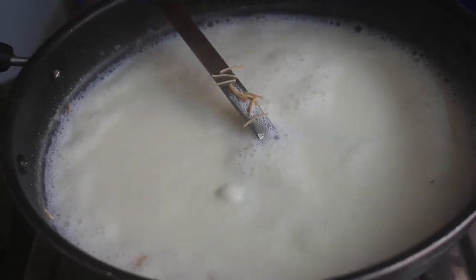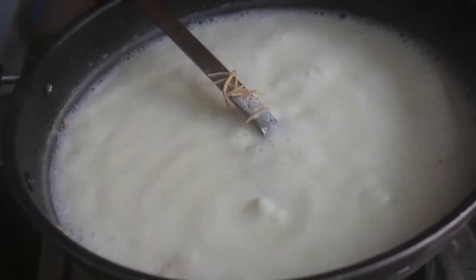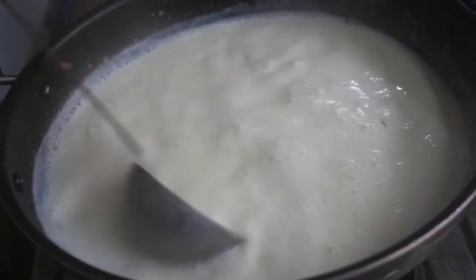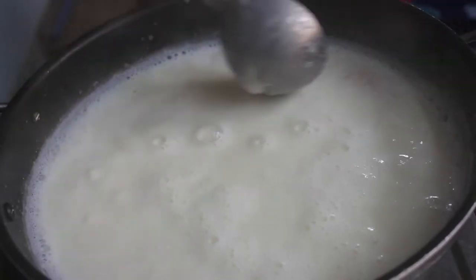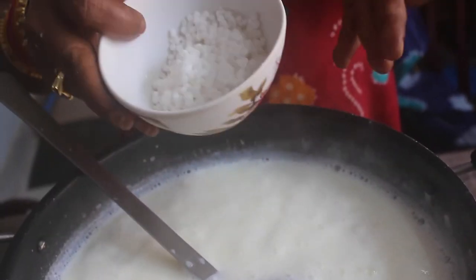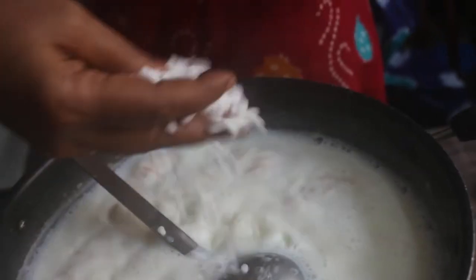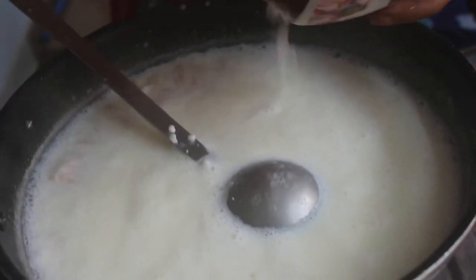Put 125g of black flour and 2-3g of black flour, then put around 2 tablespoons of 5 grams. We will go to the water, clean it, and add 2 tablespoons of water.